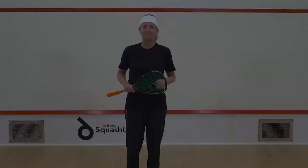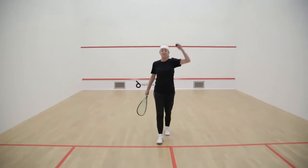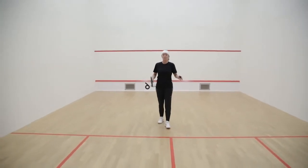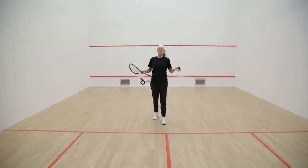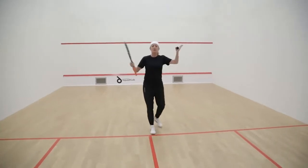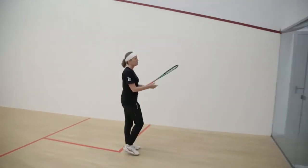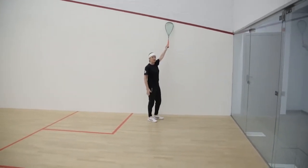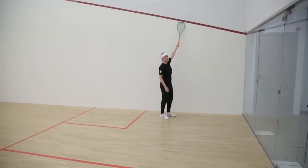Now, this is the squash court. It's quite a big space — you might feel like it's a small space at times, but that's fine, that's normal. It's very three-dimensional. It's a rebound sport, and what I want to do is show you the lines of the court and what they all mean. You've got your boundaries, your upper boundaries. The ball needs to stay well under the red line — if it touches the red line, the ball is out and the rally is over, so it must stay under.